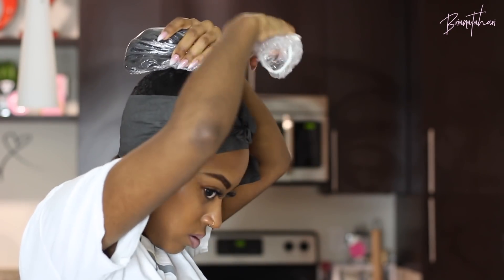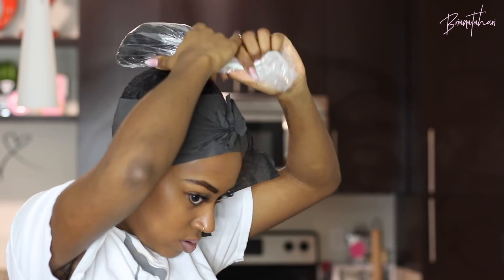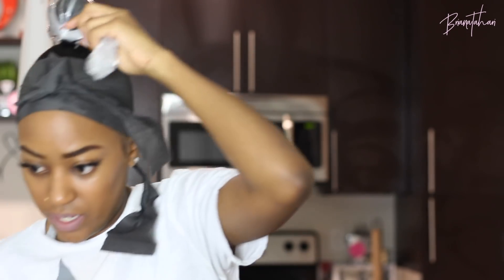And before we do that, here's the bagging method portion. I've used a Ziploc bag before but I'm going to use a shower cap today. You can secure this however you feel the need to — I'm just going to tie it in and then cut off the excess.